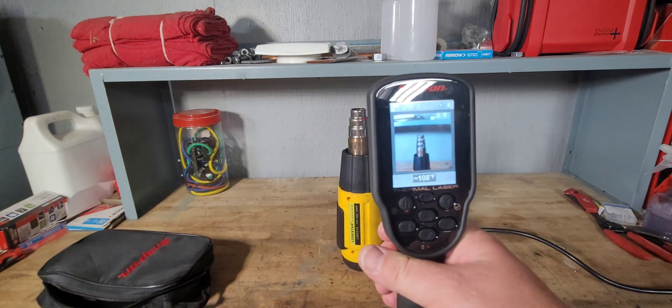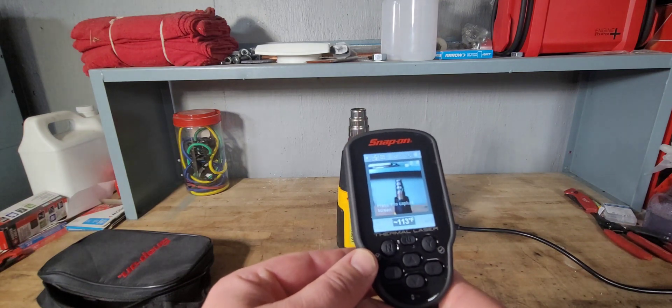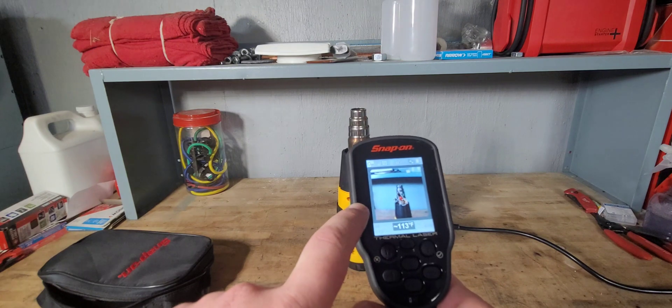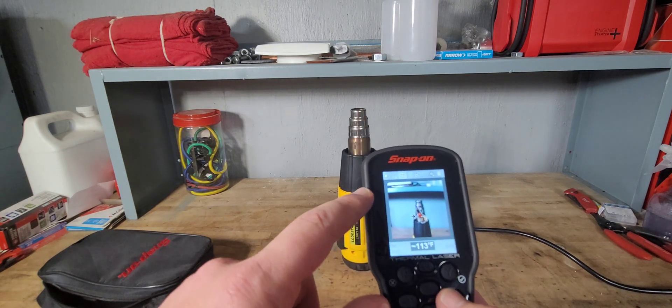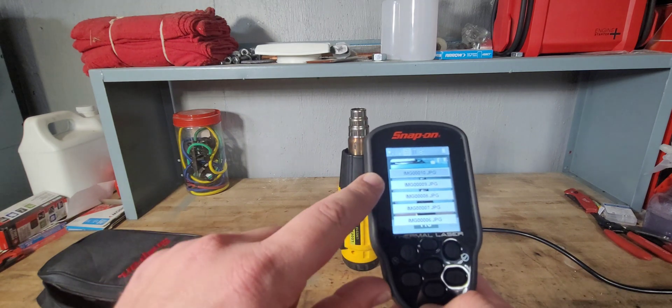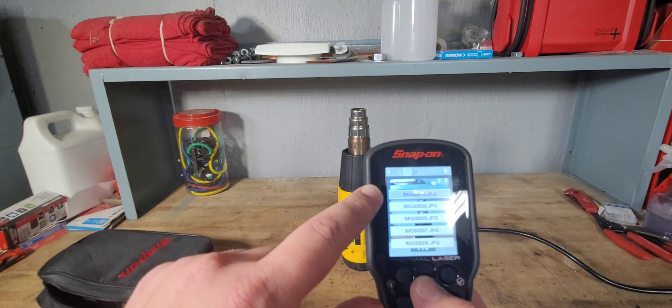Once you let go of it, you can press Y and that will save the image. Then you can actually go over and look at the images as you scroll down, and the images are visible in the background there.